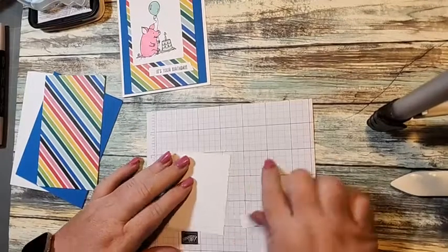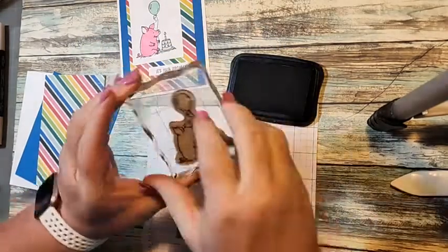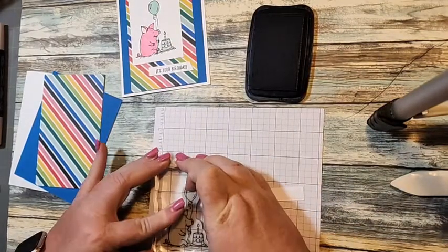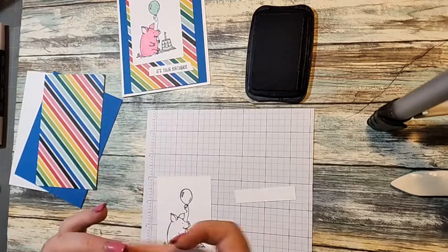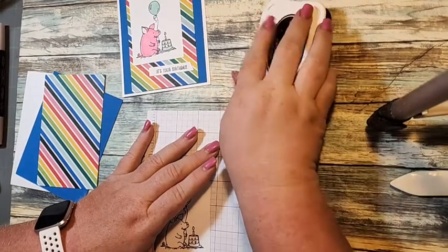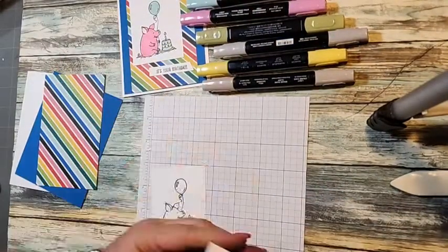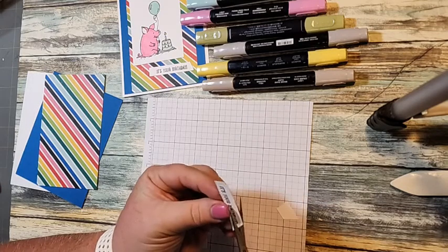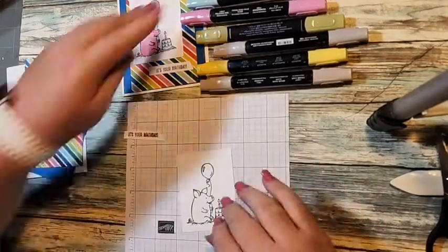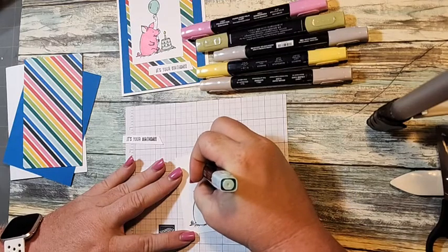I'm gonna push this stuff to the side and we're gonna do our stamping first. Let me grab a little tiny grid just to have as a backing — I use this grid paper for the Stamparatus but I use it for everything. We're gonna use the pig that has the birthday cake and the balloon. We're just gonna ink him up and stamp on our rectangle. Then I'm gonna take the 'It's Your Birthday' sentiment and ink it up and put it right there. I cut it at an angle and then used my scissors to cut it down a little bit closer to the greeting.